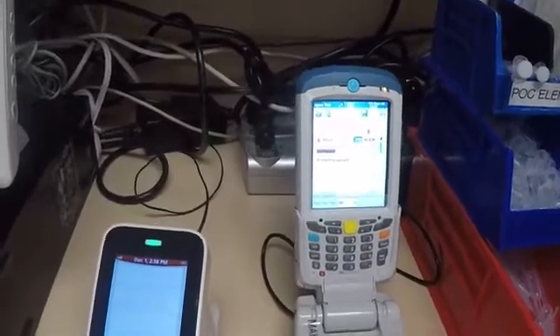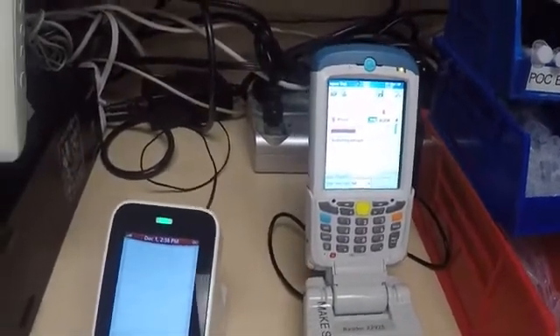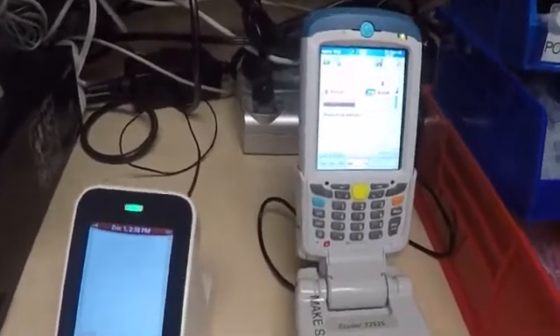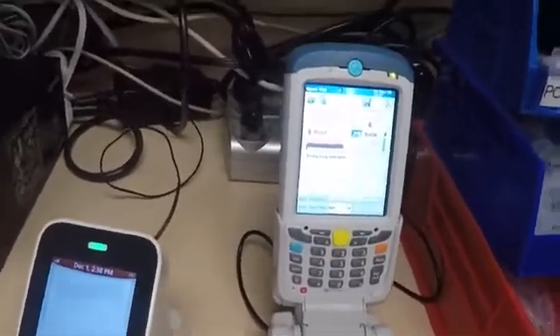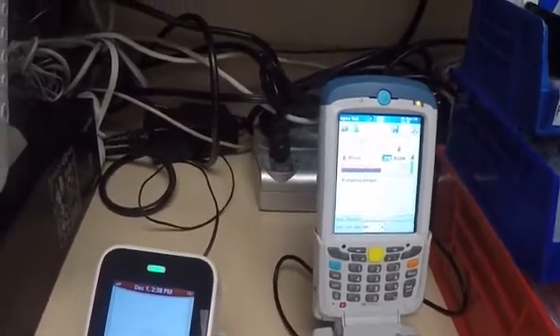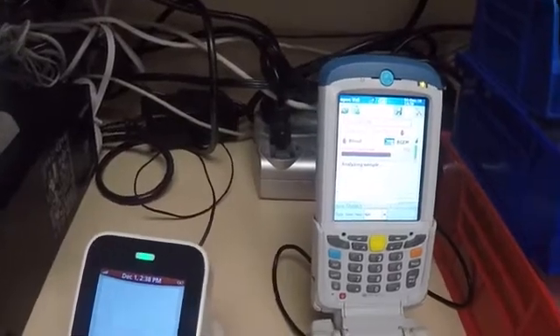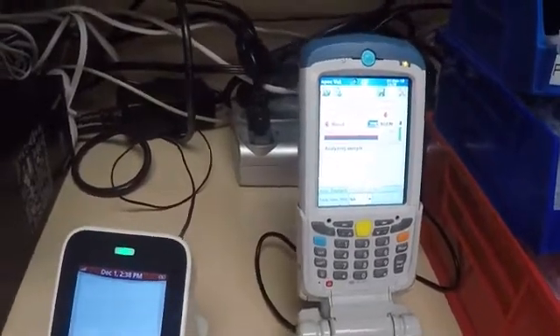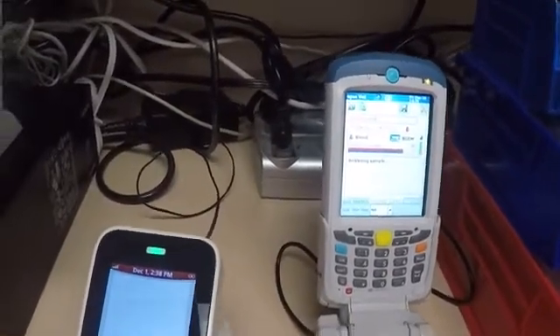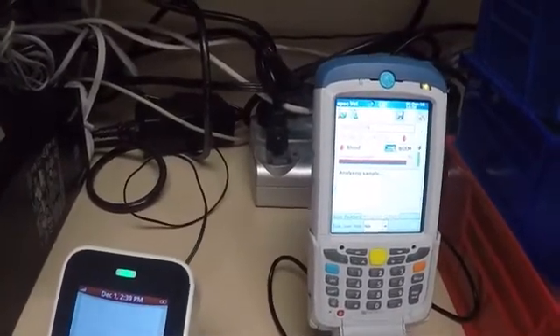It takes about a minute. Once our results are up, we're going to go ahead and transfer them to the computer. This analyzer communicates via Bluetooth, so it uses another piece of equipment alongside EZVET, which I'll show you in just a second.